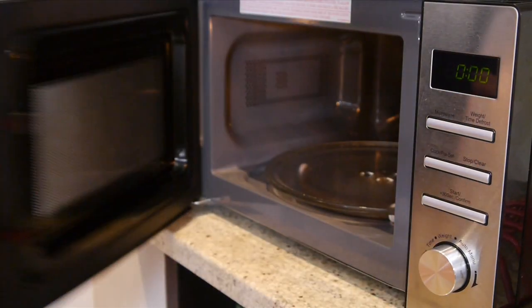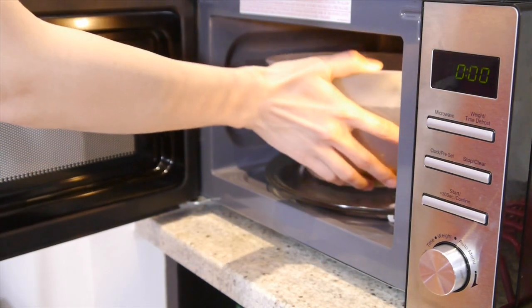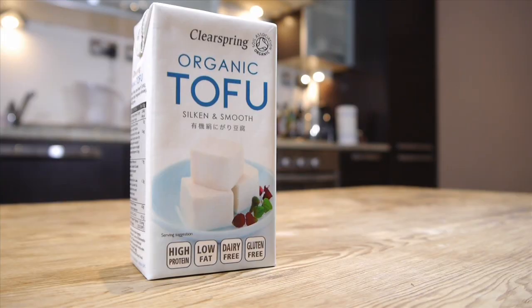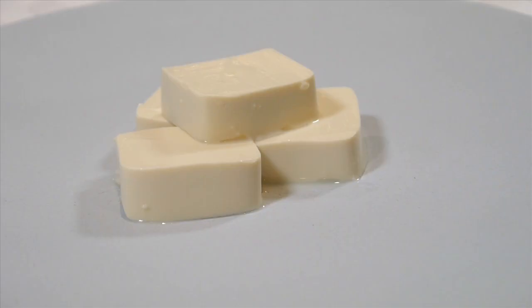Here is my lazy trick again — yes, the microwave! While we are heating up the ankake sauce, let's cut the tofu. I cut it in about 3x4cm, as it looks good when dished up.